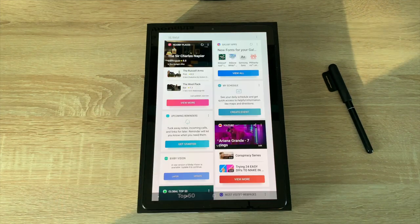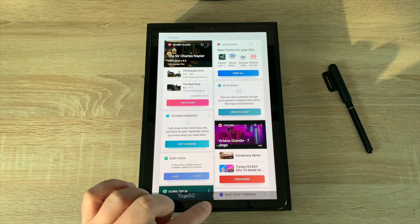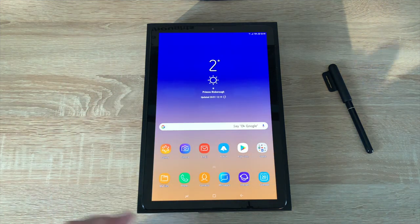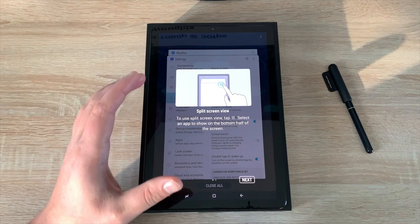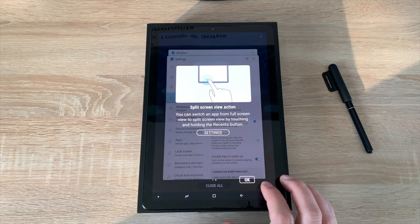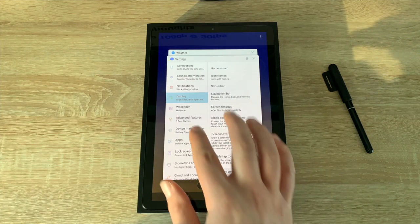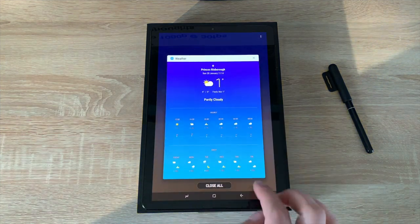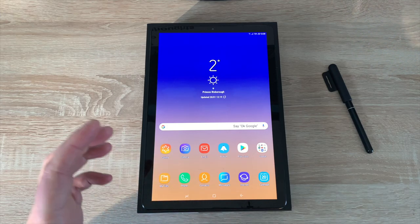If we swipe along to the far right we have Bixby — hitting continue, it's going to tailor-make certain things like news articles for me, which is really good, and it's going to learn over time. In the bottom here you've got three capacitive touch buttons. The menu button shows your open apps and gives you options to have multi-apps open at once. You can dismiss one or clear all, and pressing home you've also got a back button.